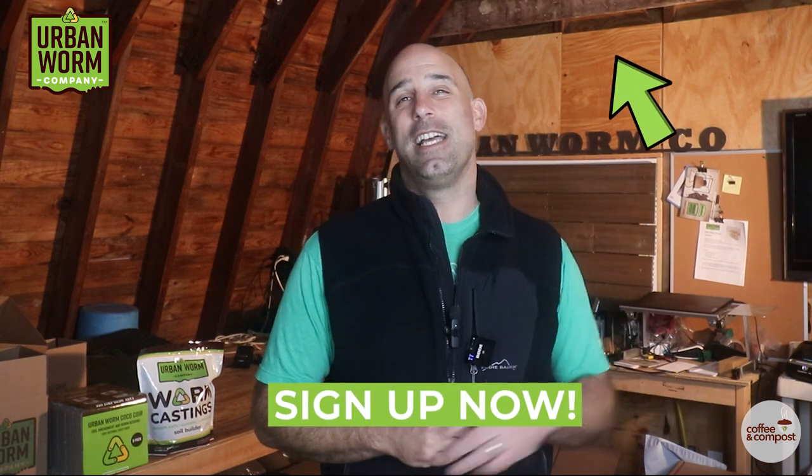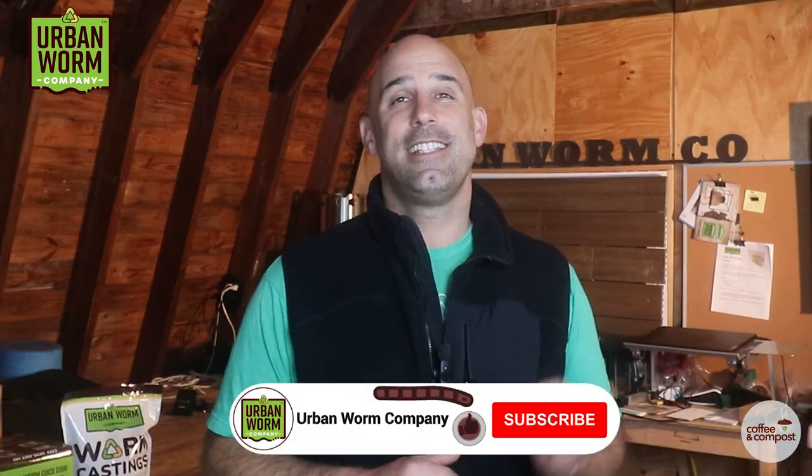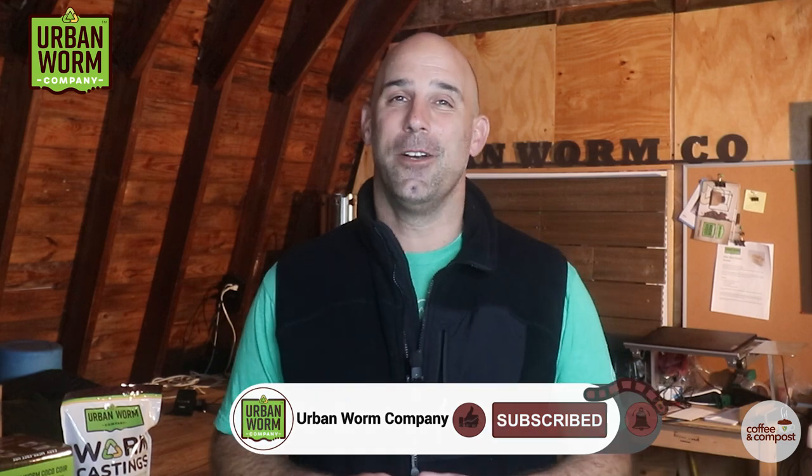And if you want a PDF that outlines everything we talked about today and gives you the math formulas you need to make your buying decisions, click this little link above my left shoulder and you can sign up for our email list and get that guide immediately. That's it, gang — I hope you found this helpful. We'll see you on the next video.